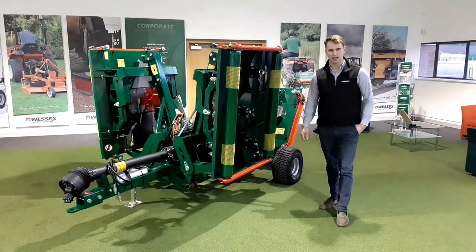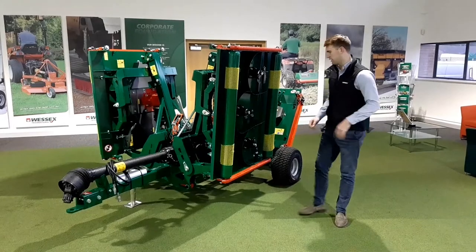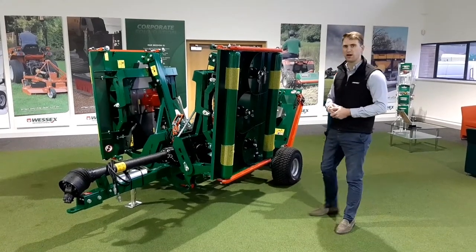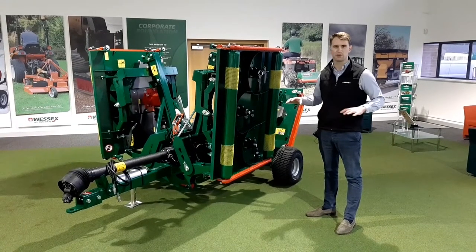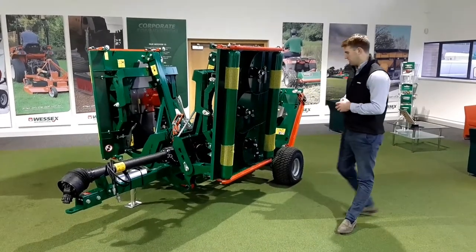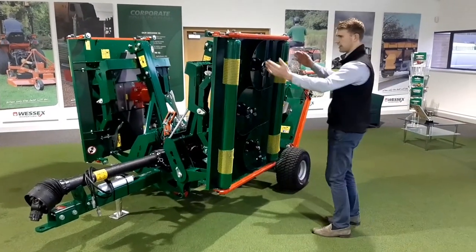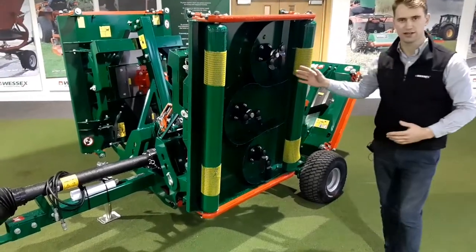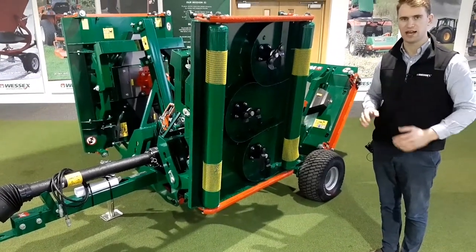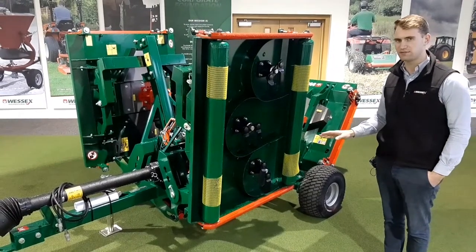This machine has a cutting width of 3.2 meters. Each deck on here is 1.2 meters wide and all three decks are the same, so the components are all the same across all the decks. We've kept the rollers as close as possible to the cutting area, which helps ride contours and minimise any possibility of scalping.